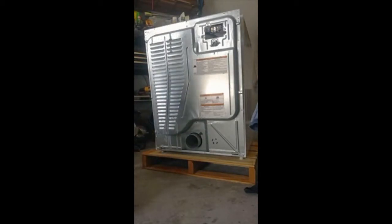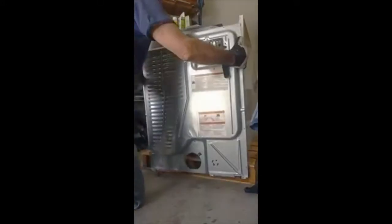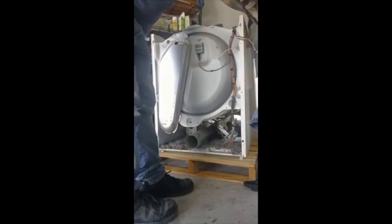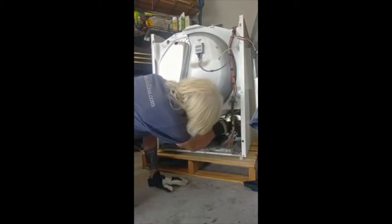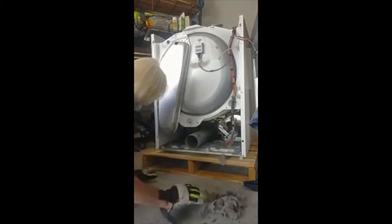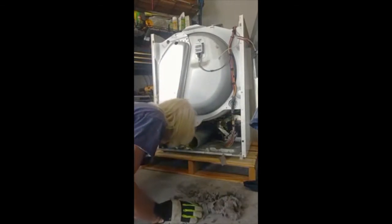I like to wear gloves when I handle these end pieces — kind of sharp metal, a lot of dirt and dust. Carefully lift that out of the way and set it off to the side. And that's where we're going for. Clean all this dust and dirt out of here first — super fire hazard. Might as well get it while you're in the machine; there's always a bunch of it.